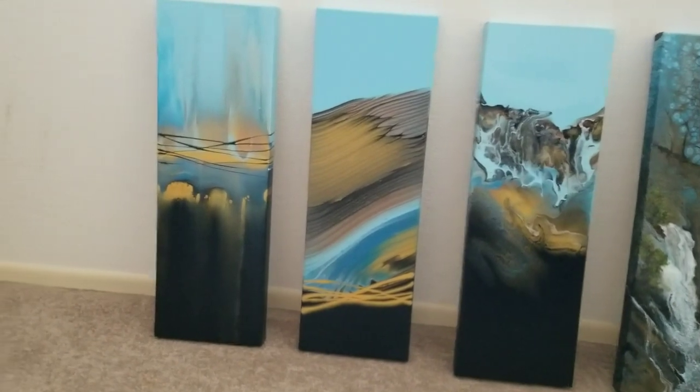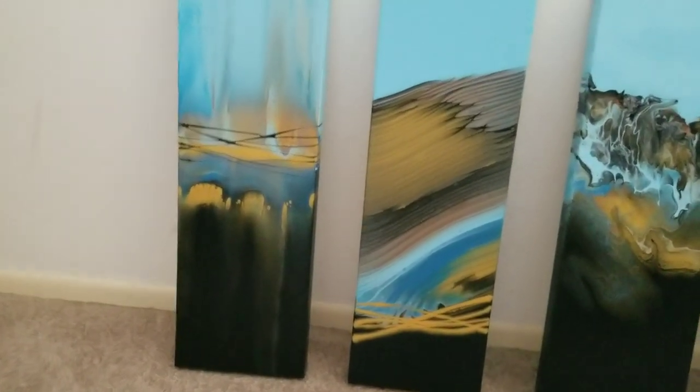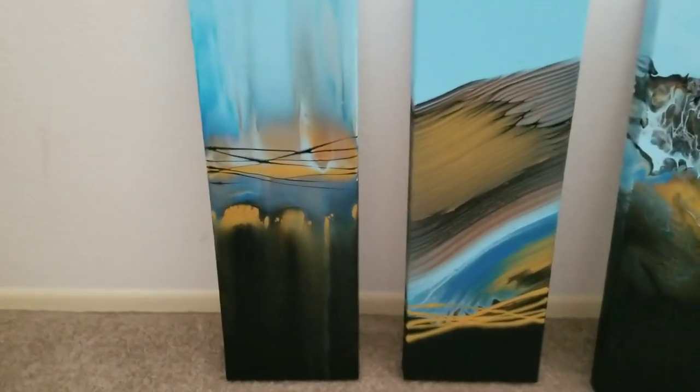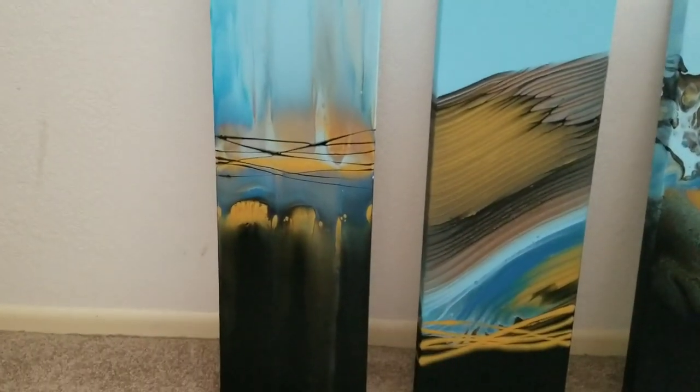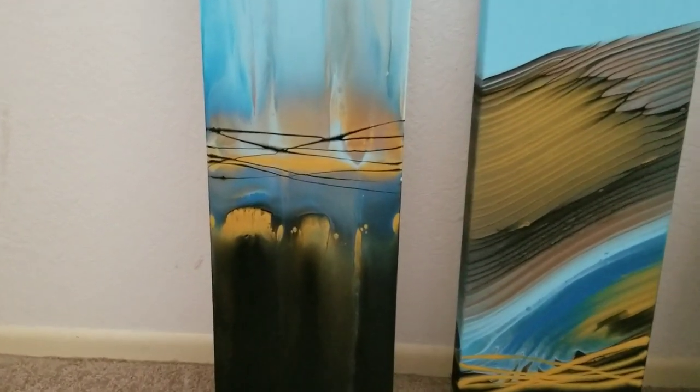But here are the two that I did not change in any way. I have not yet varnished. I like the one on the left probably the best, and that was the swipe. And I did get interesting effects on this second one as well. I like that.